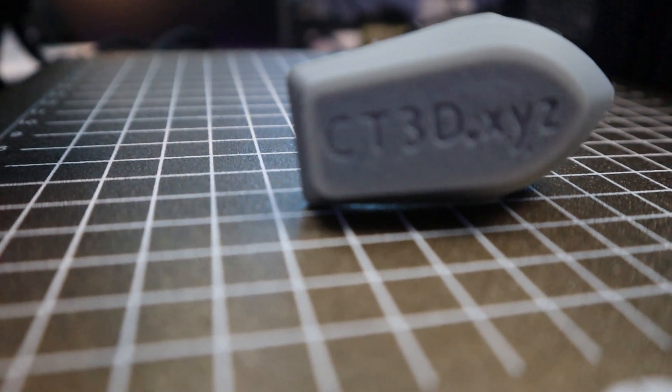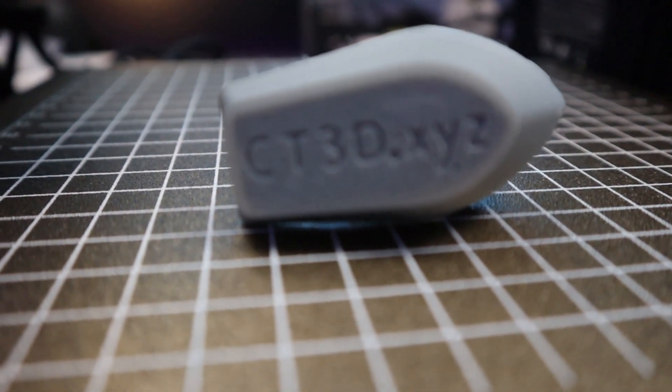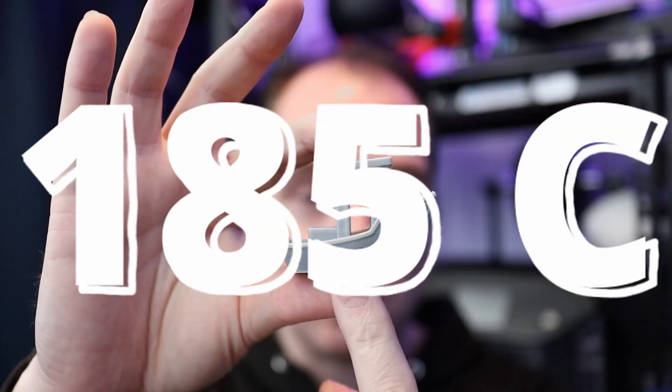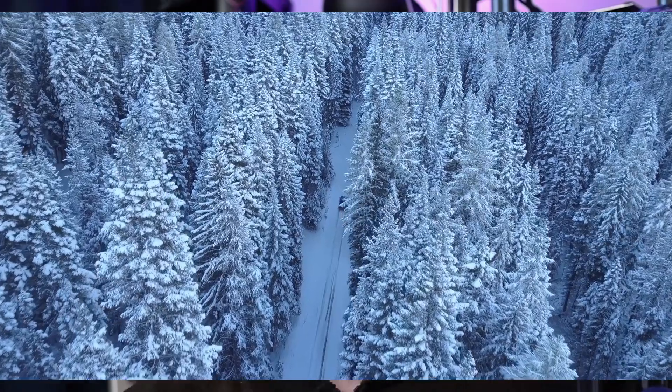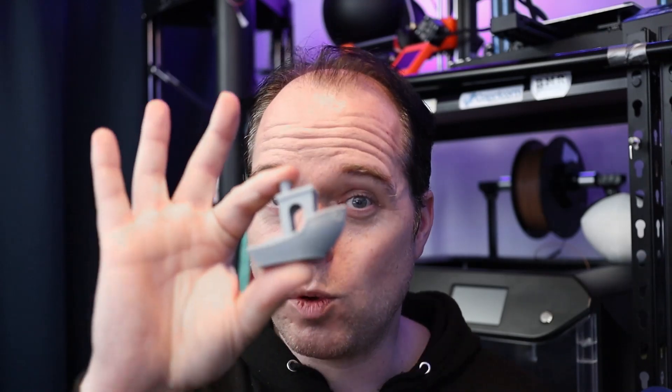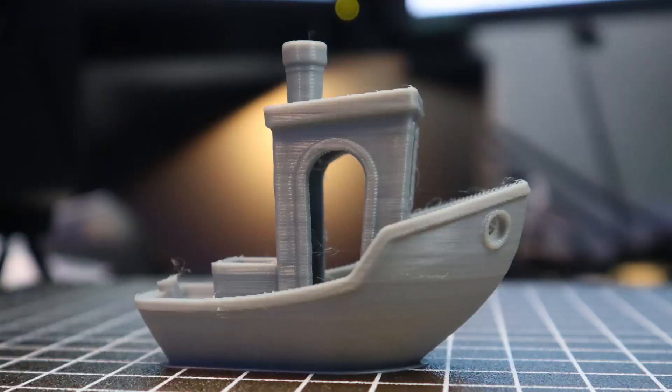The first print that I got was this Benji. The Benji started with a printing temperature for PLA at 165 degrees. When I saw that I was like, isn't that a little bit too cold for PLA? Nowadays when you buy PLA, it is between 190 and 210-215 degrees Celsius for normal PLA. So I raised the temperature to the normal standard 210 degrees, and this standard Benji came out very well.